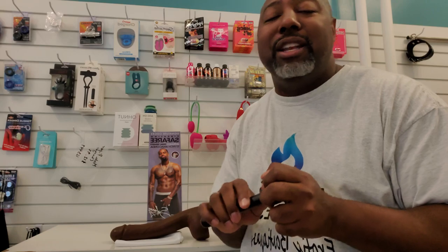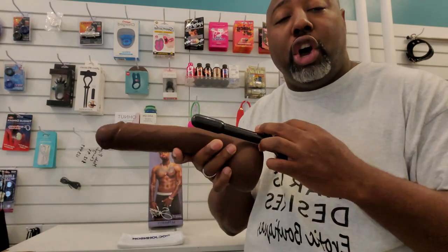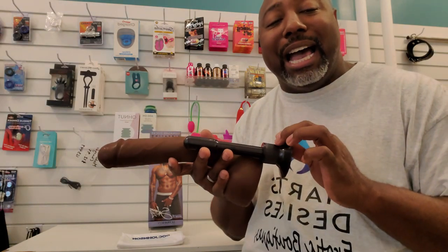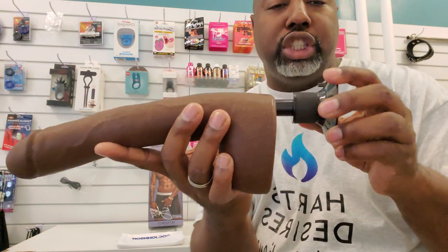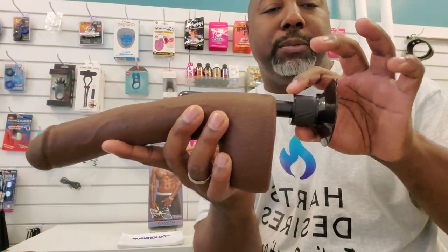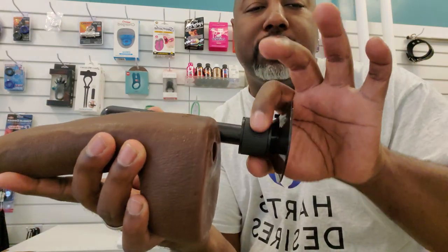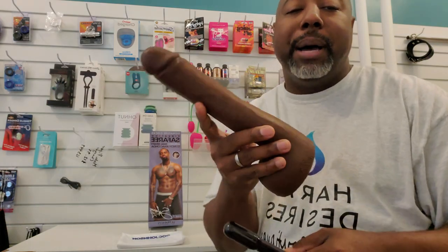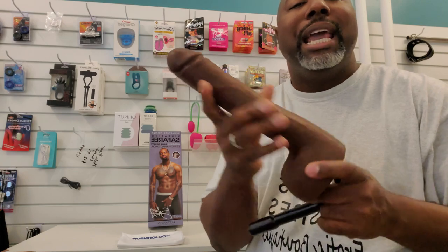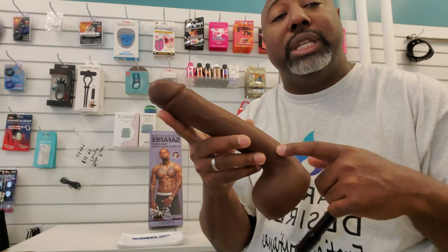Doc Johnson, when they designed this, they didn't hold back when it came to the vibration. They wanted to make sure that when you install the vibrator inside, you're only going to see the lower portion — you'll still see the controls, but it stops right at this little edge. That way, you can still control the speeds from slow to fast, but you're not going to lose any of the penetration from the actual dildo itself.